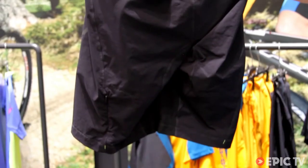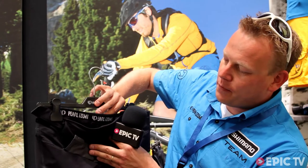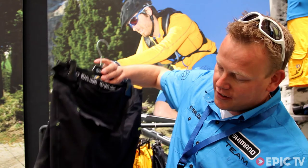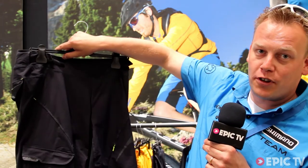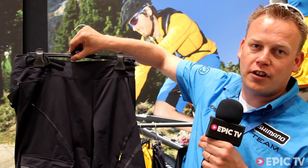Pockets, adjustability at the top, some fake pockets at the back so you don't sit actually on the pockets when you're riding, and some ventilation areas at the bottom. And of course the Pearl Izumi logo — a really nice short for 149.95 euros.